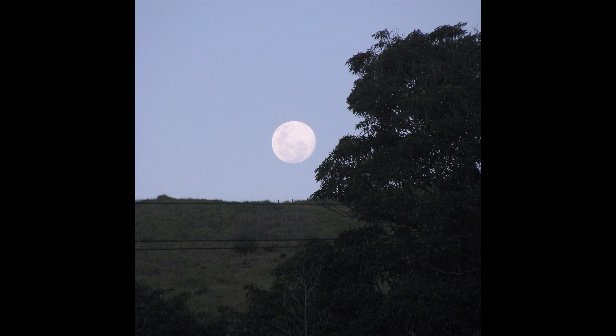As for the new view, there's a full moon rising, big and bright, over the hill.